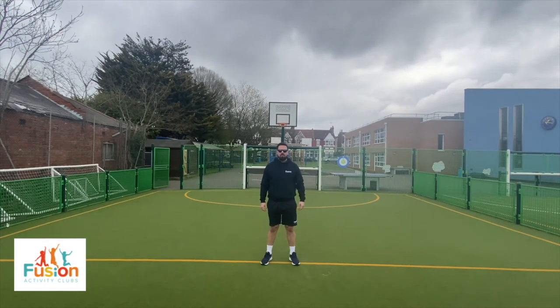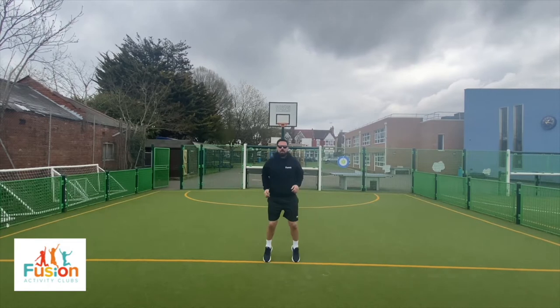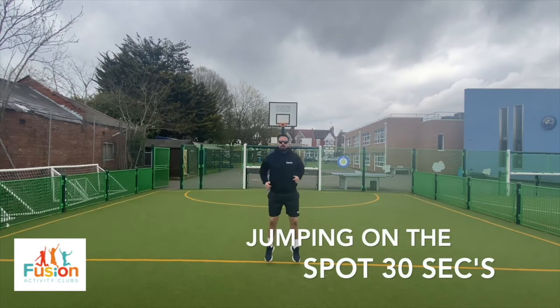Exercise two: jumping on the spot. Make sure to bend your knees.